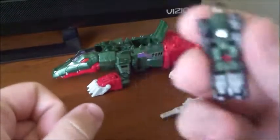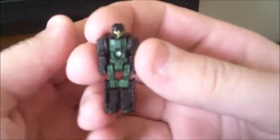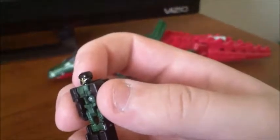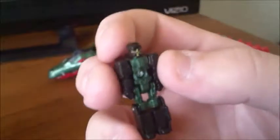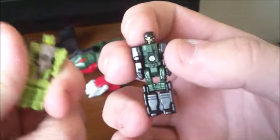Let's start with his Titan Master, which is actually kind of nice. I like the black and green aesthetic, and he actually has his face painted gold, and his eyes were left unpainted to give a black-shaded look, which I really like. I believe his name is Grax — G-R-A-X.